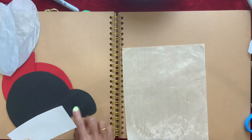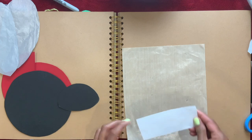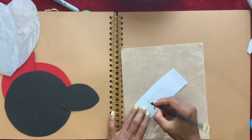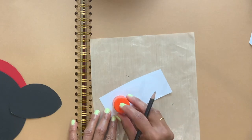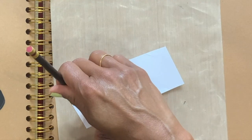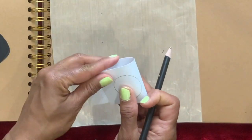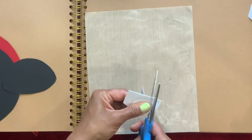If you have googly eyes, you can use those. But I'll show you how you can make eyes if you don't have googly eyes. I'm going to take a small lid and trace that, then fold it so I get two when I cut it out.